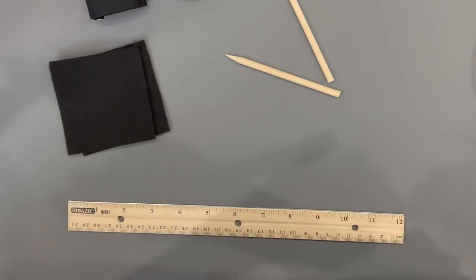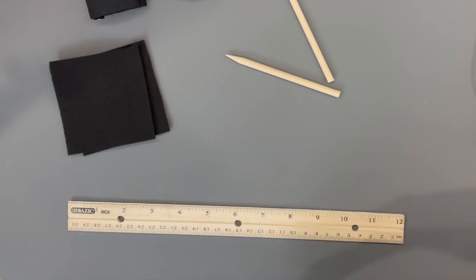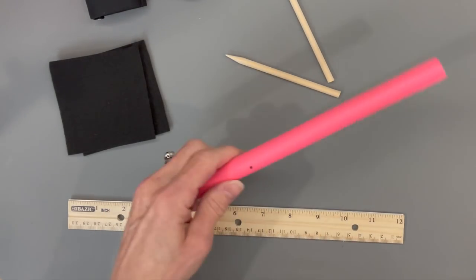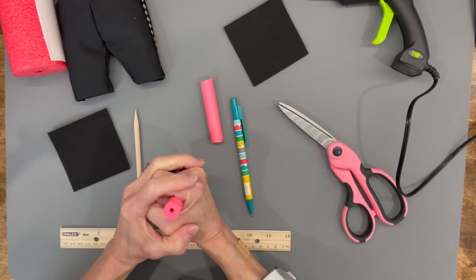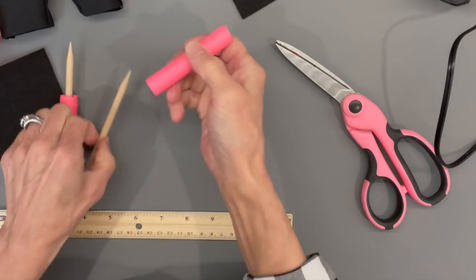Take a hair noodle, take the wire out, and cut two pieces for the legs at three inches in length each. Cut the first one, then measure the second against it so they're exactly the same length. Take the stick and push the pointy end down over the noodle until it's flush with the bottom.